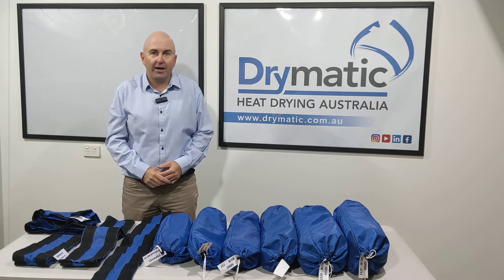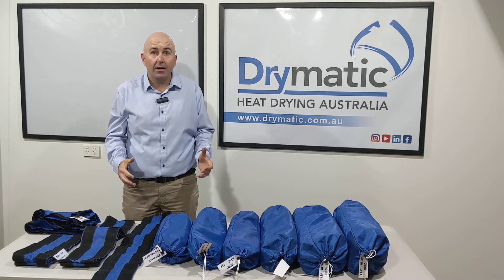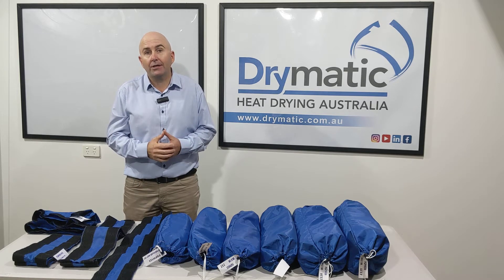Hi there, Gary here from Drymatic Australia. We're here today to talk to you about our small floor mat package.